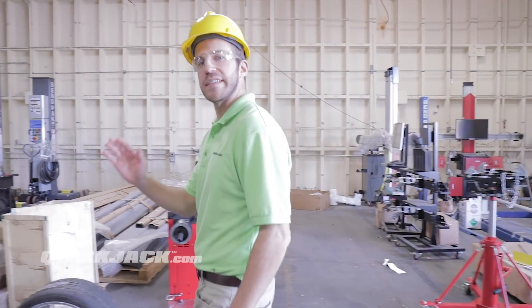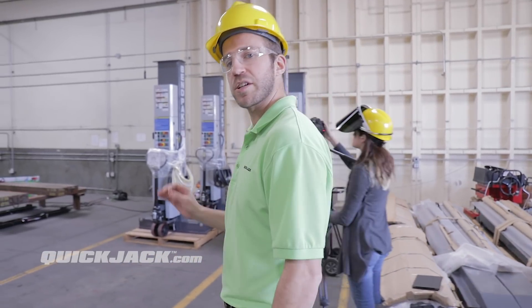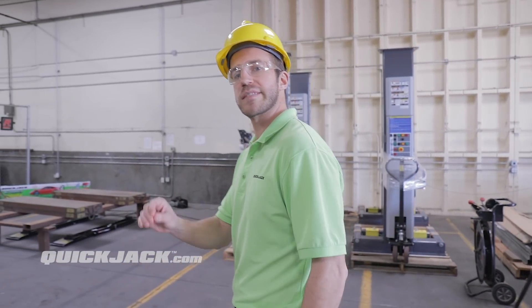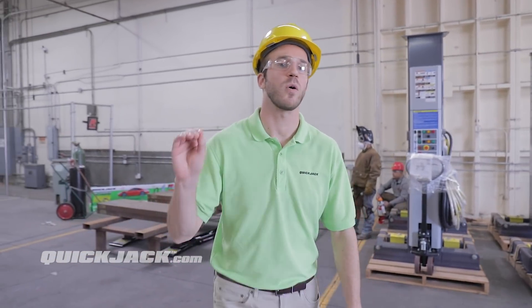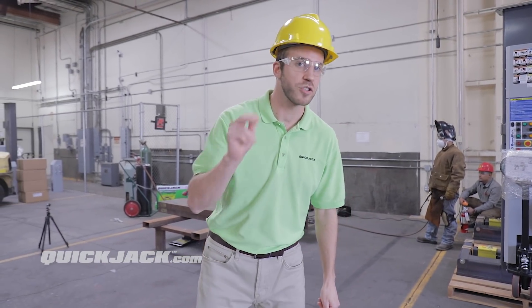Hi, I'm Max with QuickJack. Today we are going to prove once and for all that when your car is lifted with QuickJack, it's not using the hydraulic cylinders at all to support the weight — it's only using the mechanical locking bars. Take a look, and remember: don't try this at home.